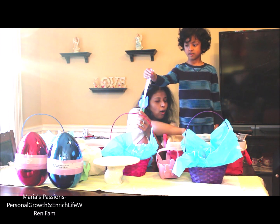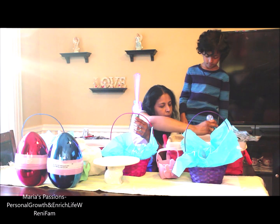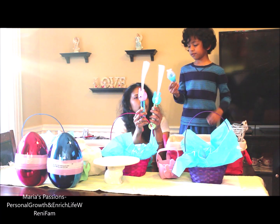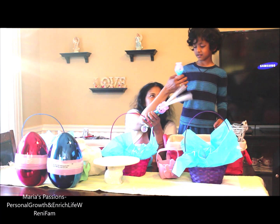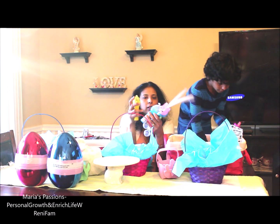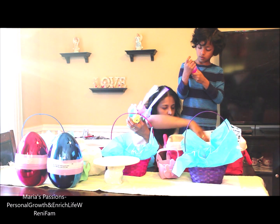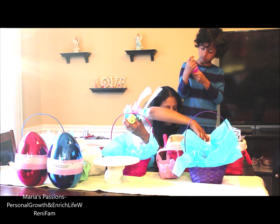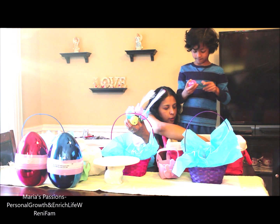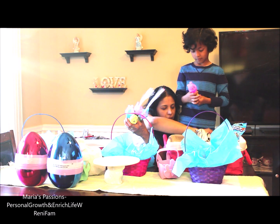This is Maya. We got two different colors — we got pink and we got blue. We got these three different colors from Michael's, for about $4.99 a piece. We haven't fully decided yet whether to use them for Easter baskets or Easter activities.